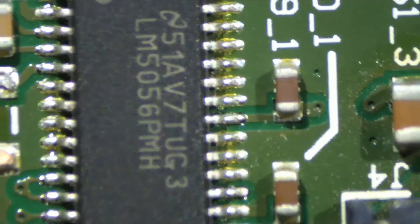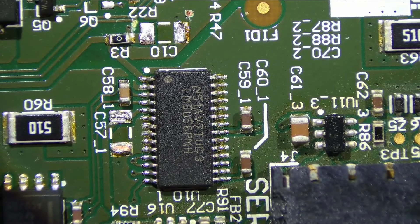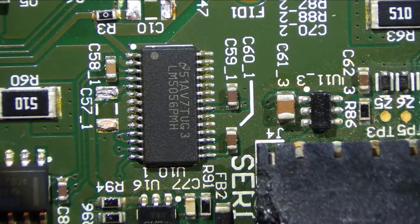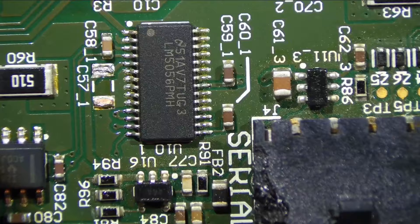Now let's switch back to the microscope. I'm twirling the zoom and you can see how this particular one only has one focal area. So now it is focused in. If I want to see more of the board, I can zoom out, but I have to actually adjust the height of the object. So now I have it further away. That's how this one works.